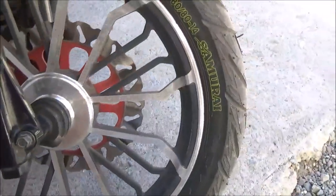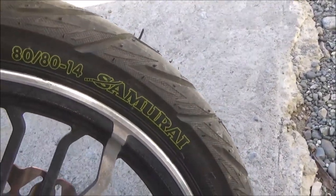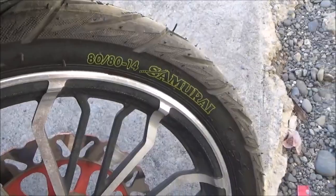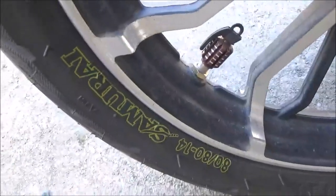Ito po yung gulong na kinuha natin. Size: 80x80, front and rear. 80x80 sa harap, tapos isa na yung kamila — 80x80 rin sa likod. So i-center stand lang natin.